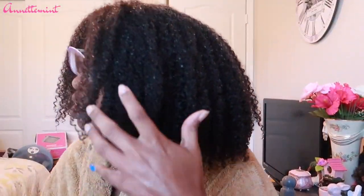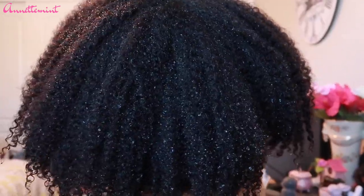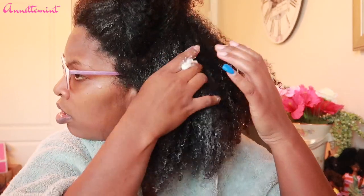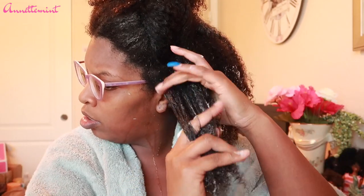Here is what it looks like with the product all rinsed out. I did immediately follow up with Suave's Coconut Conditioner before applying the TGIN Honey Miracle Hair Mask. It's been a couple of years since I've used this product, but I was surprised — I can't believe how great it did on my hair. I do have a formal review using this product. I'm going to apply all of this deep conditioner and leave it on for about an hour.